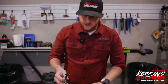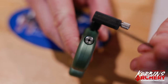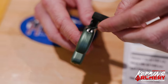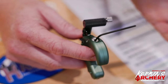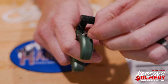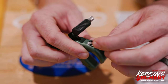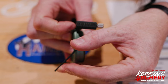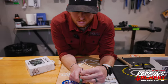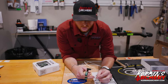This little screw right here is going to be your travel — that's how long it actually takes until it breaks over and how much force is required to set off the release. If you want to slow it down, make it a little colder, more tension, you'll turn this in. Turning it clockwise makes it colder; counterclockwise makes it hotter. You can do a full turn or half turn and really adjust the setting there.